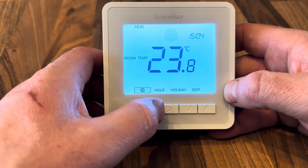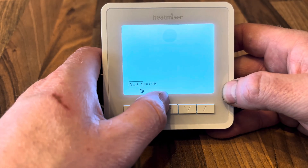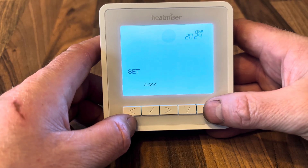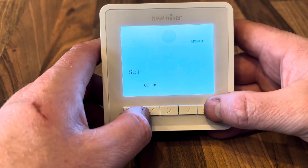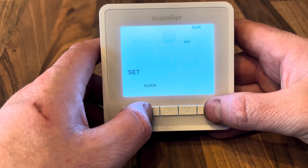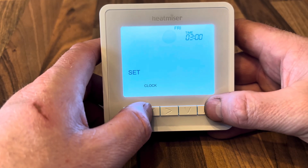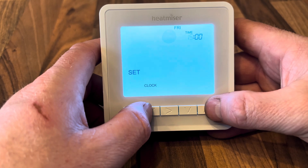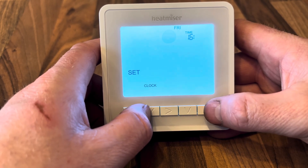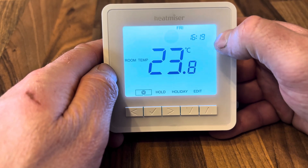Going back to the power icon — press and hold it to access the advanced menus. Press the cross arrow to get to Clock first. Here we set the time and date: the year is 2025, the third month, today is Friday the 14th, and the time is 4:19. Our clock time and date are now set, and we can see it displays Friday at 20 past four.